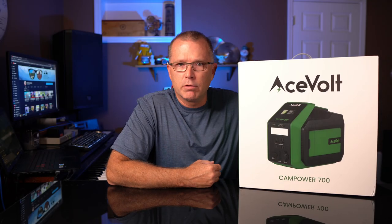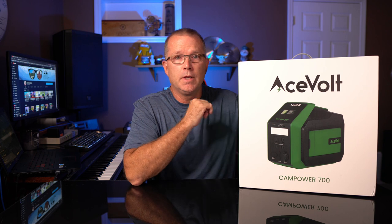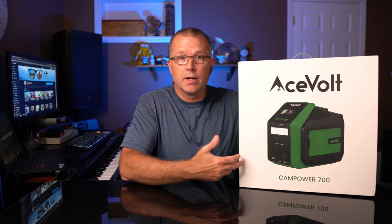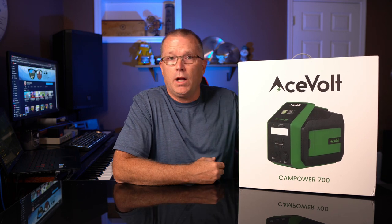Five or six months ago I did a review on a product called the Campower 2000, which was a much larger power station also from Acevolt — I'll put a link up here if you want to check that out. So when the folks at Acevolt reached out and asked if I'd be interested in checking this one out, I thought yeah, it's got some cool features and a unique form factor, why not? Let's get this thing out of the box and see what it looks like.